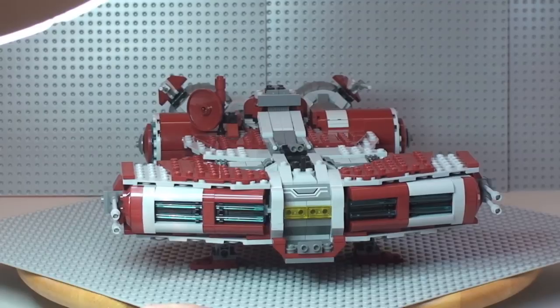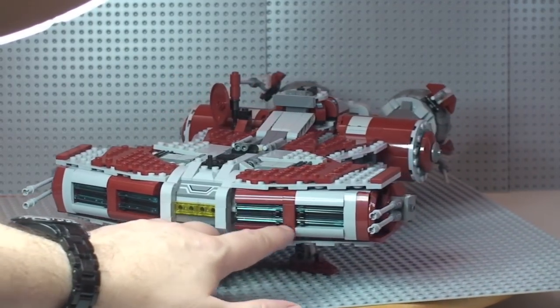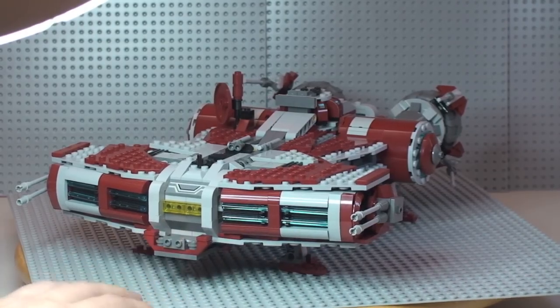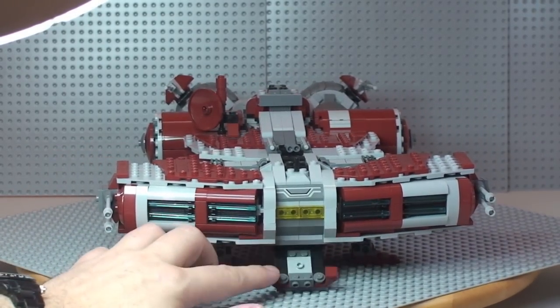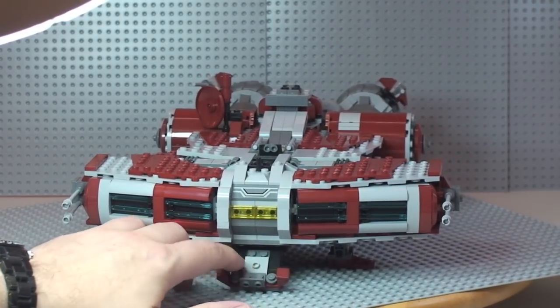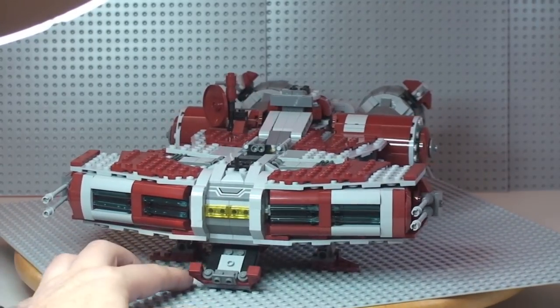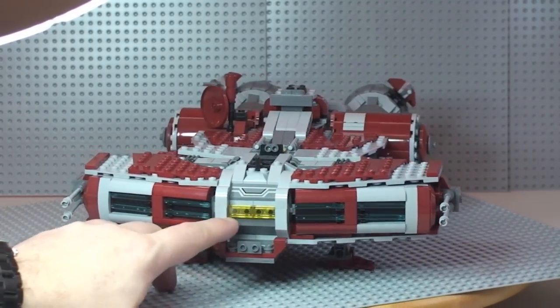Back on top now, showing some of the front detail — they've used lightsaber pieces here, which is a pretty good use of parts and looks awesome. There's also a front piece that drops down, and I believe one of the crates can fit in there — I'll show you the crates in a second. There's one of the stickers up at the top there as well.